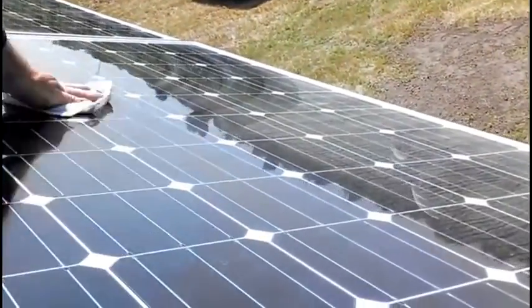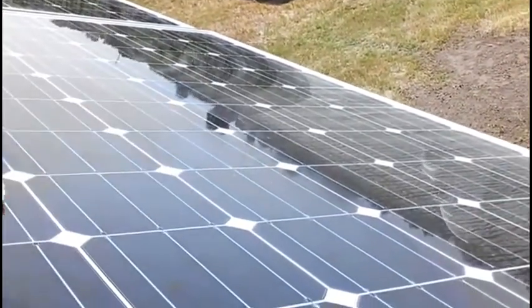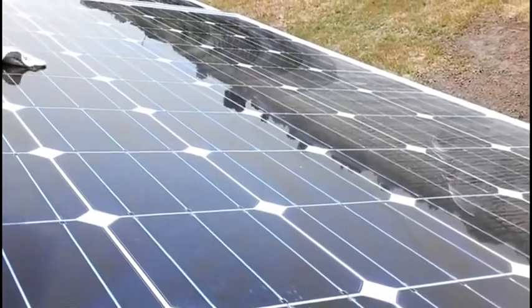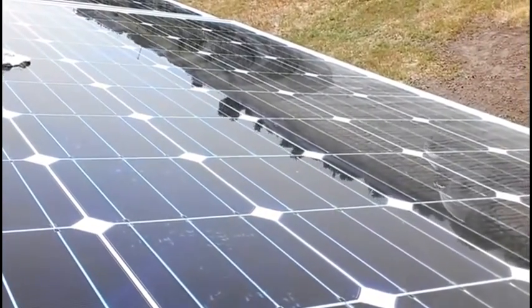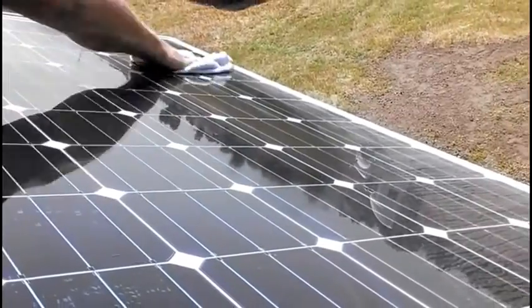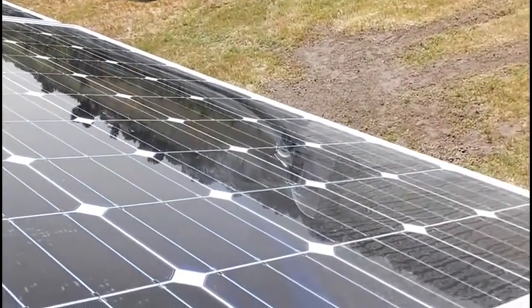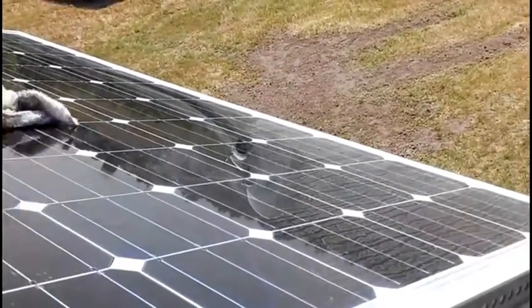We need something to rinse it out. We're at an off-grid solar cabin right now, just cleaning off the solar panels. I couldn't reach down there — it's hard. Do you got Windex down there?